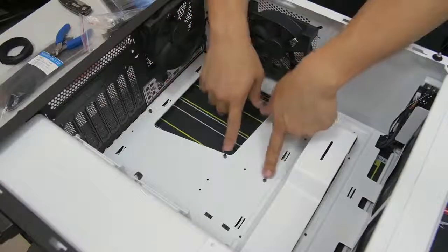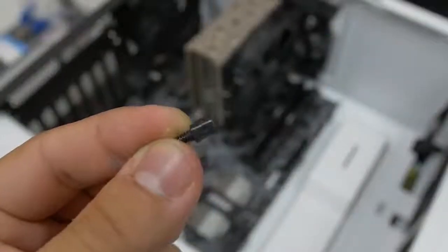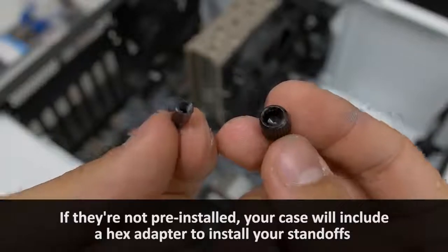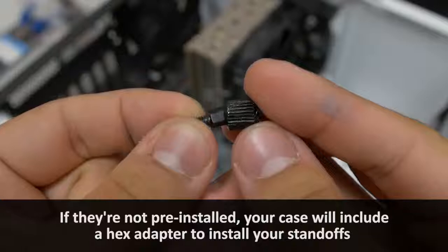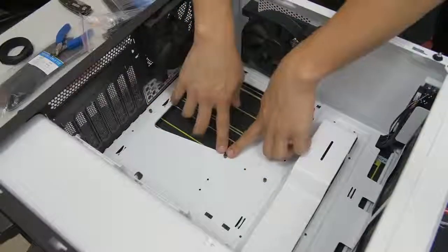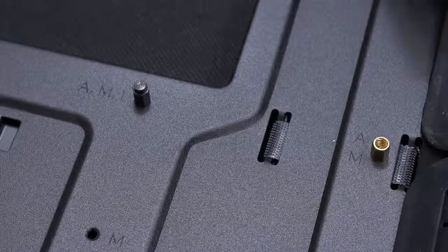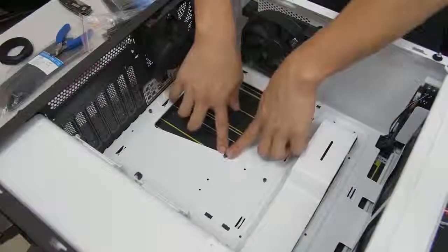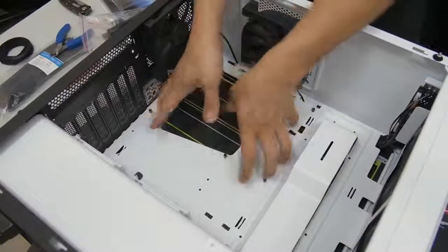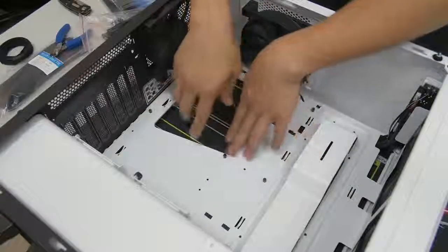The other important thing to note before you install your motherboard is that you have your motherboard standoffs installed. NZXT has already pre-installed these — they're little metal pegs sticking out of the motherboard tray that give your motherboard a little bit of lift. They prevent the trace layouts on the back of your motherboard from making contact with the steel surface of the case itself, to prevent any shorts. If you're lucky, you'll get one in the middle that's a little bit taller than the others — that's so you have something to latch onto when putting the motherboard into place, locking it so it's easier to work with and more stable.